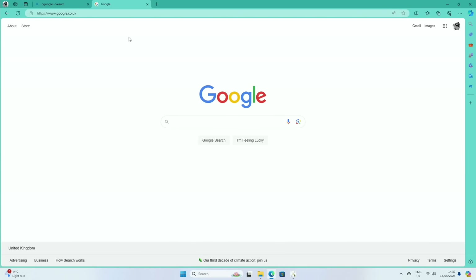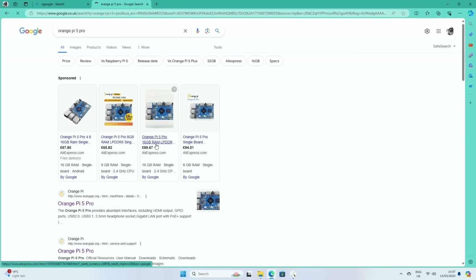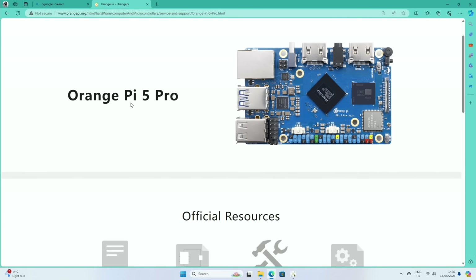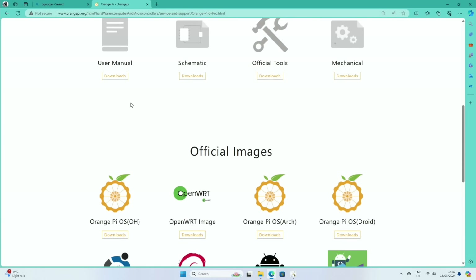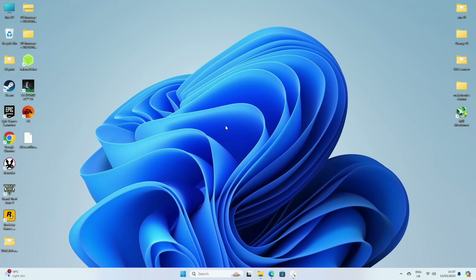Let's get an operating system onto this. We do a search for Orange Pi 5 Pro, go to the official website, and download an operating system. I'm going to do an Android-based OS — it's different for Linux-based ones. Scrolling down you can see Orange Pi OS Droid, their Android version, and there's also an Android image. I'm going to download this one and put it in a folder on the desktop called 'Orange Pi 5 Pro' — you really can't mix these images up.